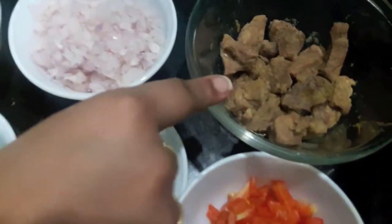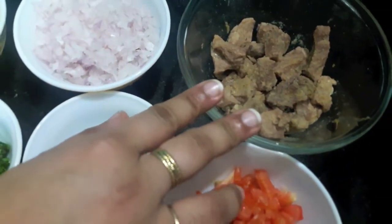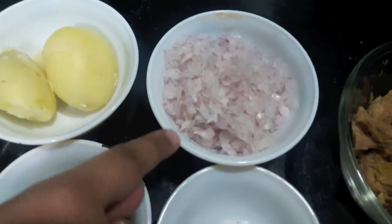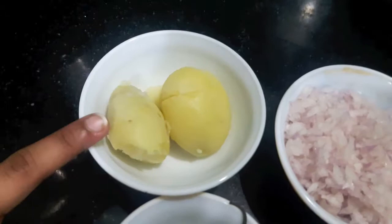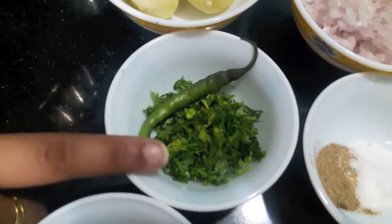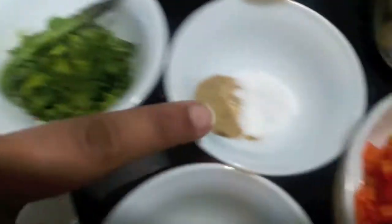For this we will need 250 grams of mutton which I have boiled in ginger garlic paste and a bit of salt, 1 small onion finely chopped, 2 potatoes boiled, 1 green chilli slit, and finely chopped mint leaves and green coriander.